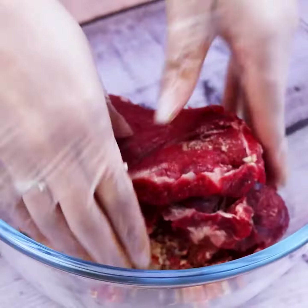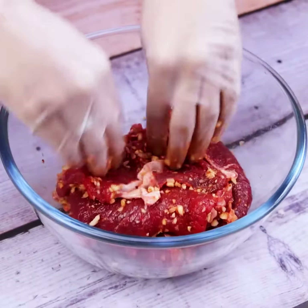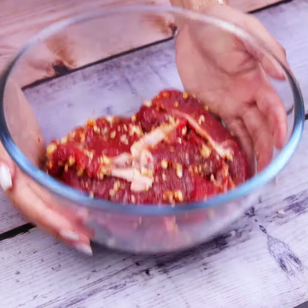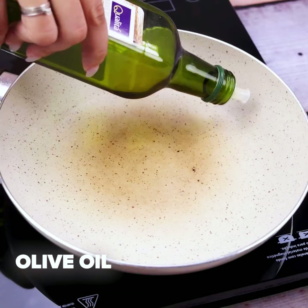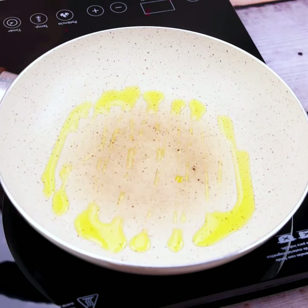I doubt you have ever prepared meat like this. It looks really amazing, and the taste surprises everyone. Now in a pan we will add olive oil. After heating we will add each of the pieces of meat.